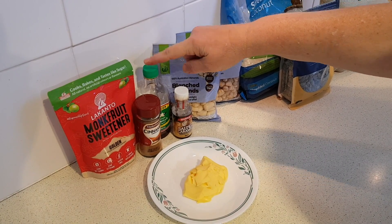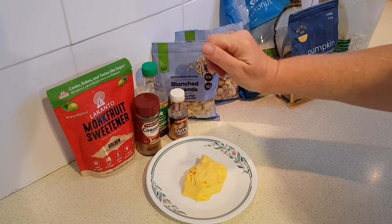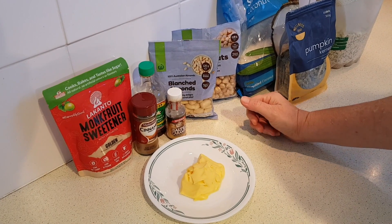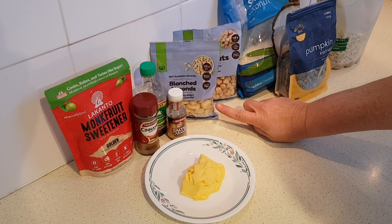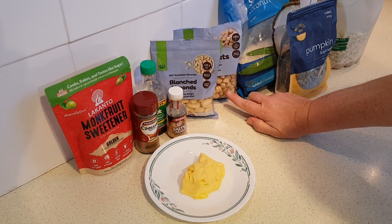You could also use a salted caramel or some other flavor if you prefer, or even a bit of both. Next we're going to need one cup of raw almonds or pecans, and another cup of hazelnuts or pistachios.